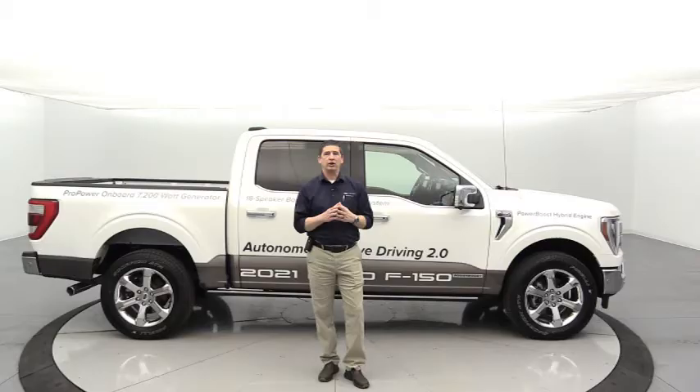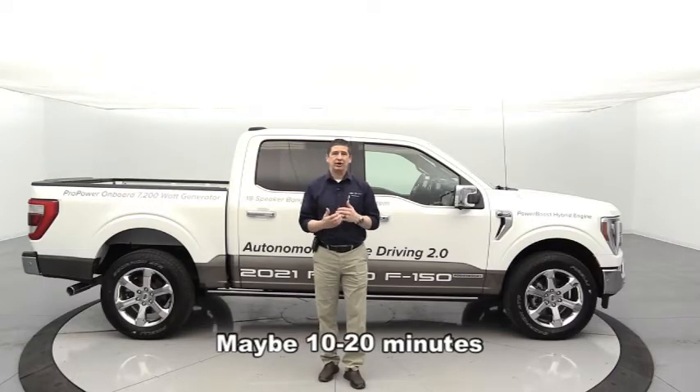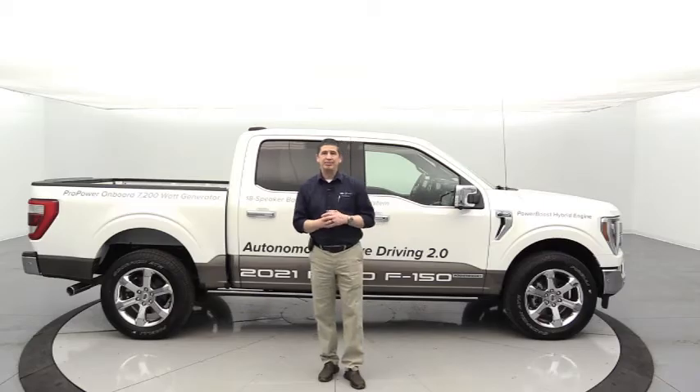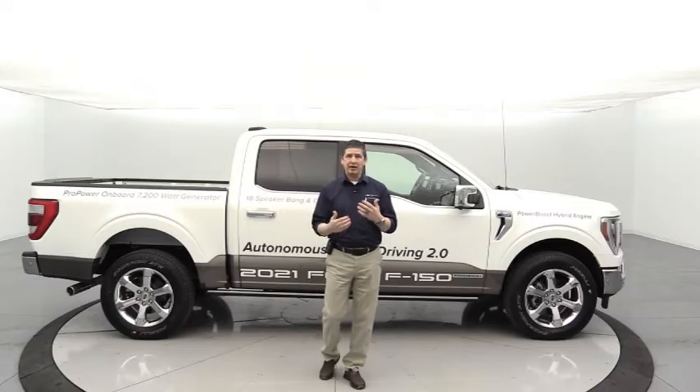These should be shorter videos, under 10 minutes each, so you can get more information on the technology in these vehicles. If you have a Ford vehicle or you're thinking about getting one, it's probably really good to be tuning in every Tuesday at 6 p.m. Central Time.